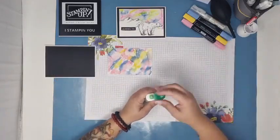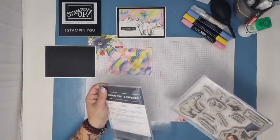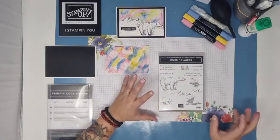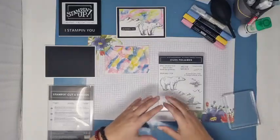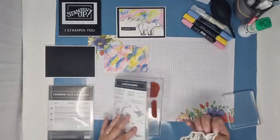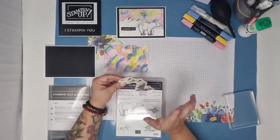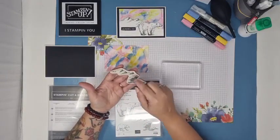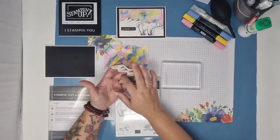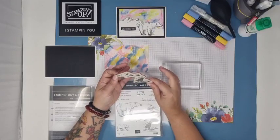Pour la suite de la carte, on va utiliser les tampons et les dies ours polaires. J'ai utilisé ce tampon-là, qui fait un iceberg, une montagne enneigée, pour faire le fond de ma carte. Je tamponne avec de la Memento. La montagne se présente ainsi — ce n'est pas un tampon complet, on n'a pas le bas de la montagne. Les tampons comme ça sont évidés, justement pour éviter qu'on fasse des tâches quand on appuie. Le fait de la forme est très très bien pensé. On va tamponner ça sur un bord de papier blanc.